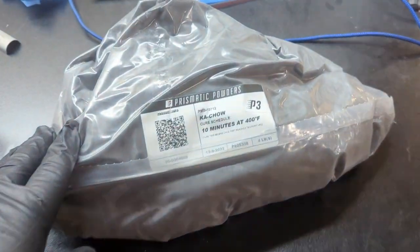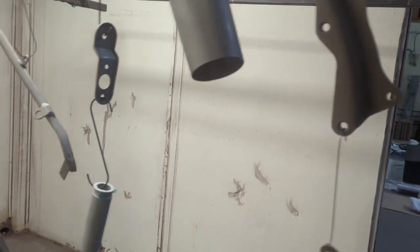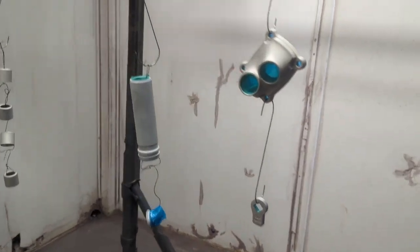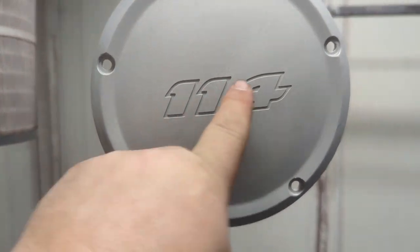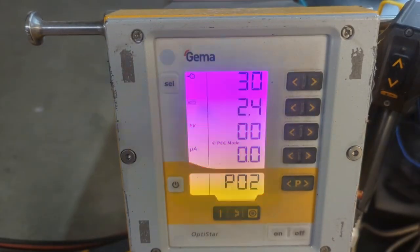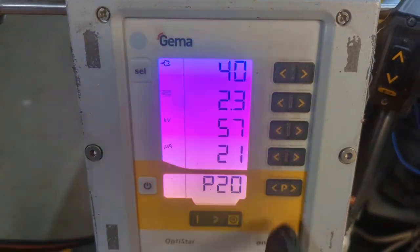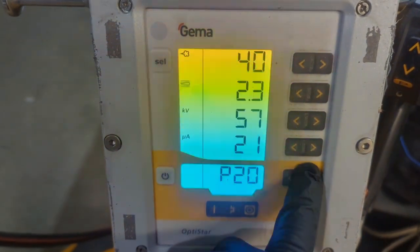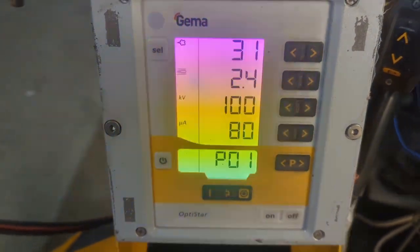Dang, episode 135, guys. Alright, so we got a bunch of different motorcycle parts here — blasted, out-gassed, taped up — but the focus is this. This is going to be Kachow, with the numbers going to be in gloss black. Got some wheels and some other parts. For all you guys asking what my gun settings are: Program 2, apparently 20, and then 2 again, and there's Program 1. Alright, here we go.